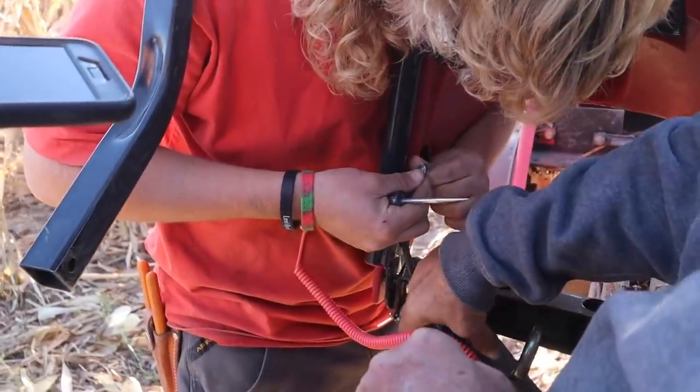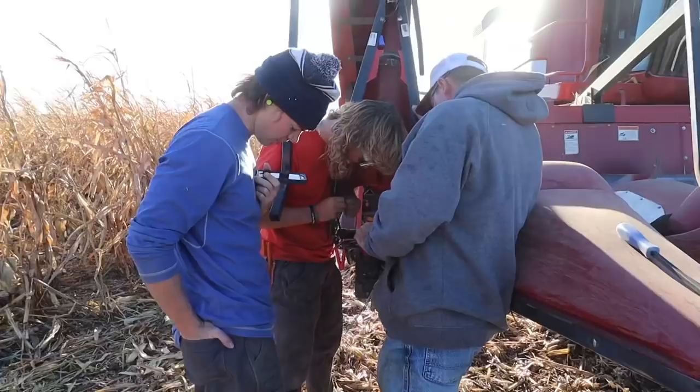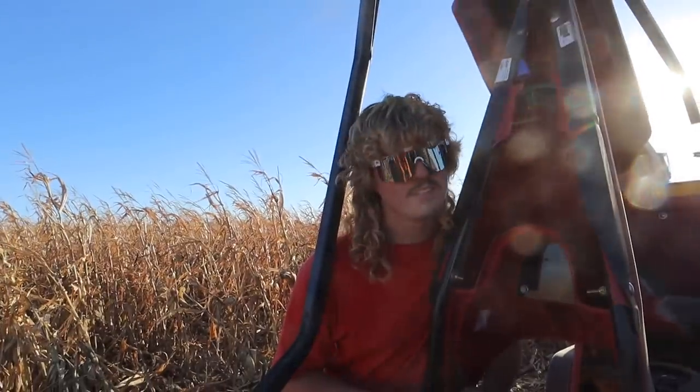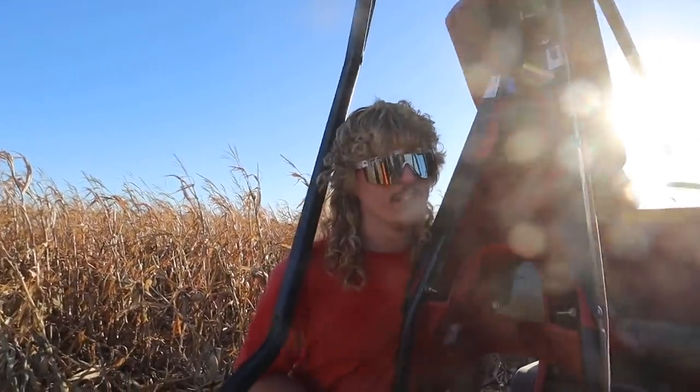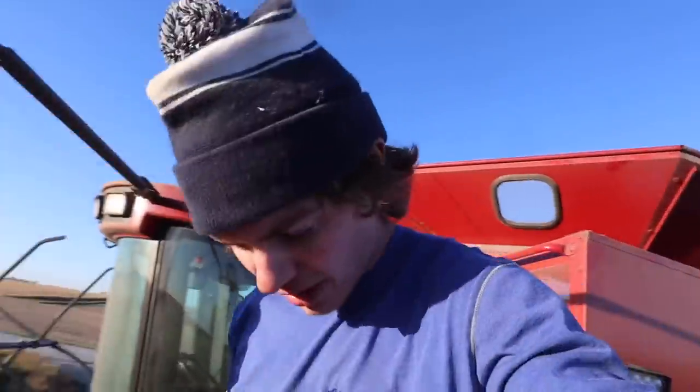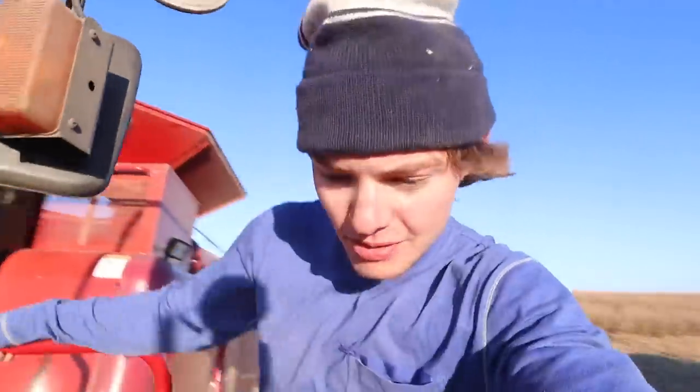We should go and do a calibration. We get a fairly level spot and then I just follow the directions of the calibration. You put Cole in the seat and things just go south. It's about time to put Sable in there. It is almost 6 o'clock and we've combined about 55 feet worth of corn.